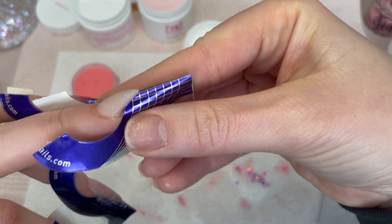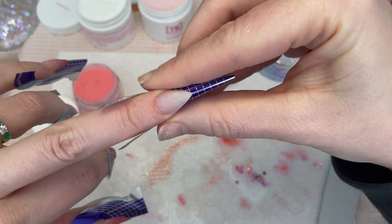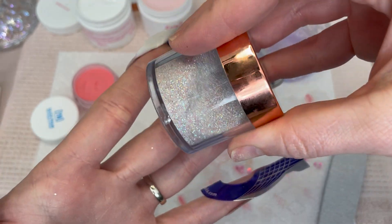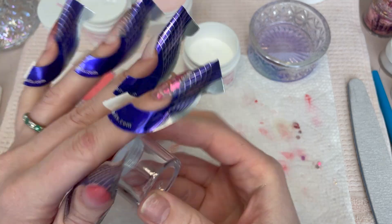Now that my chevron is sharp, I am putting on a brush form underneath so that I can build the glitter smile line. Today I'm going to use a bunch of different glitters.